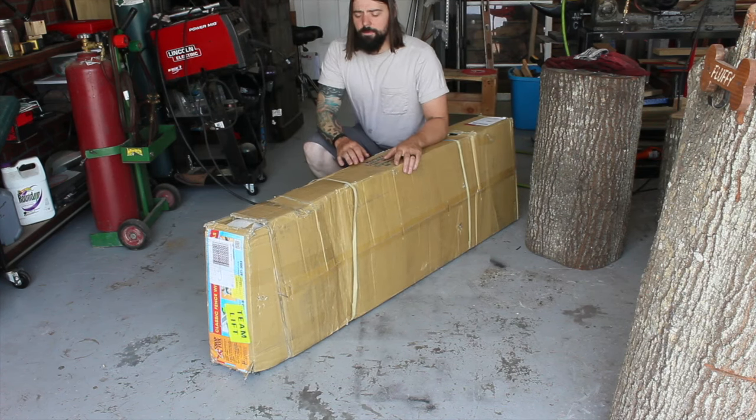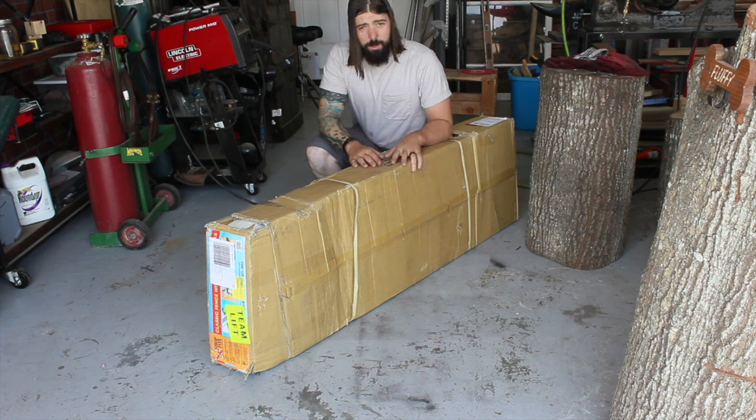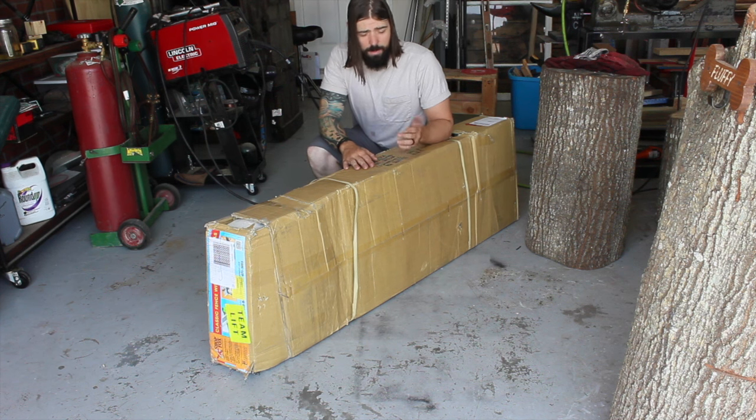Hey everybody. Going to be doing something a little bit different today. A couple months ago I restored an old Delta UniSaw — great table saw — but the fence, the original Jetlock on it, is a little bit lackluster. After doing a lot of research, I ordered up the ShopFox W2005 Classic Fence, and I'm going to be throwing that on the table saw.